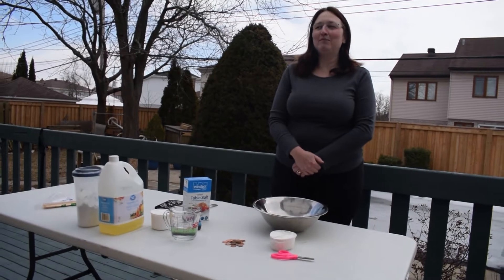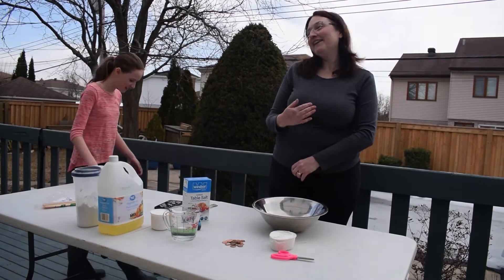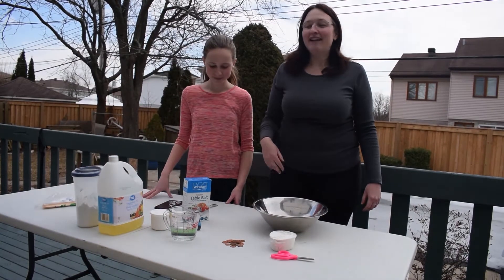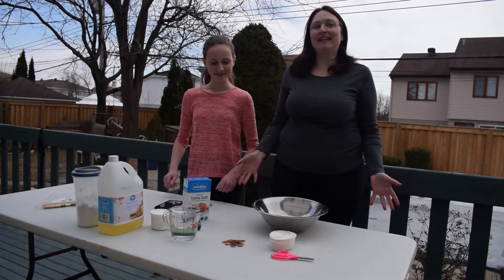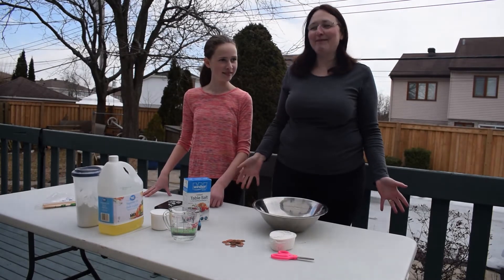Hello everybody! Welcome to Play-Doh on the Porch with Debra and Rochelle. Before we started, we both washed our hands for 20 seconds under the tap and we sang Happy Birthday to you.